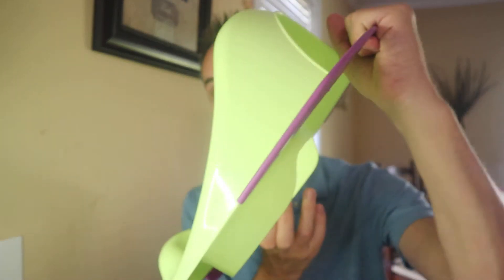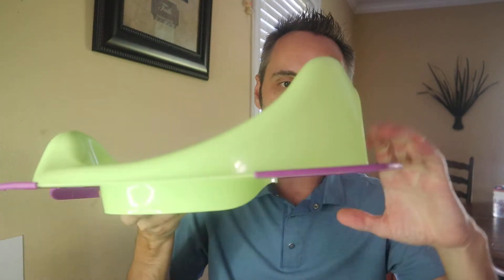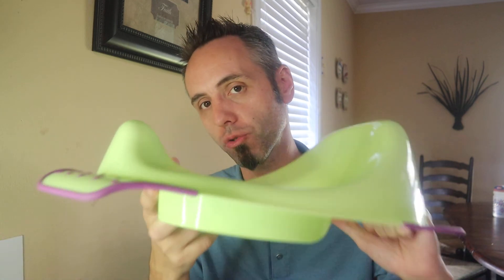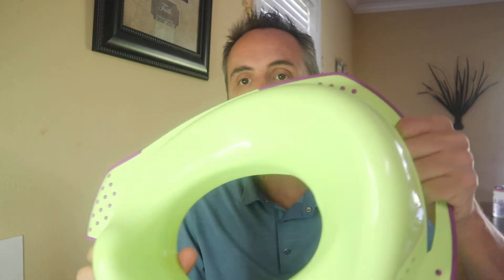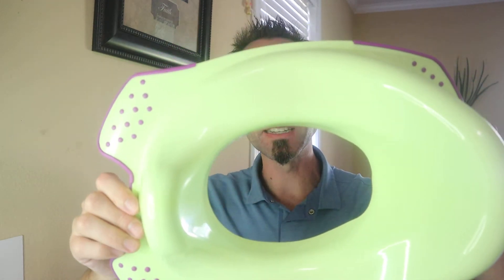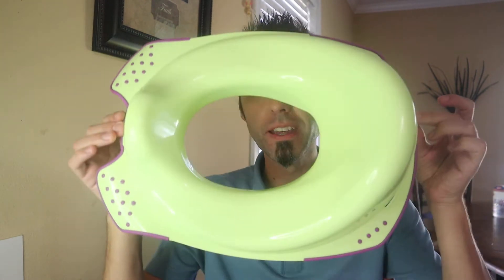Everything goes down into the potty where we want it to go. They can learn how to flush, which is something our son has recently discovered. It also has this big opening in the back which is nice to carry it if you need to take it somewhere. Although it is bigger than the first one because it has back support, it's still fairly easy to take with you if you need to travel. It's one solid piece of plastic, so cleaning is very simple — you can literally throw this thing in the tub and spray it off. In my experience, we have never had any issues with urine or poop getting all over it. And if it does, it's super easy to clean. This one is my favorite.